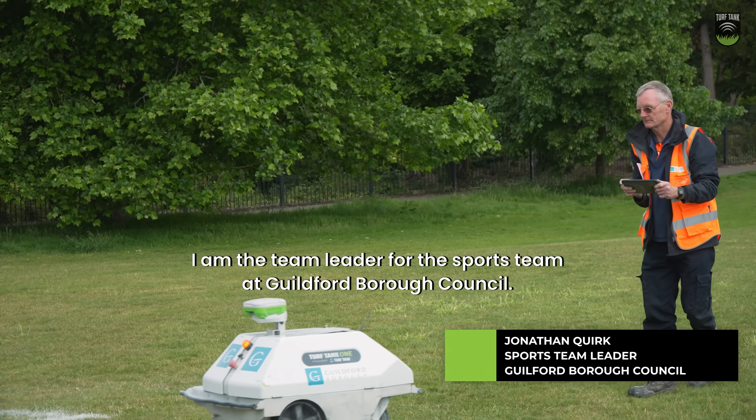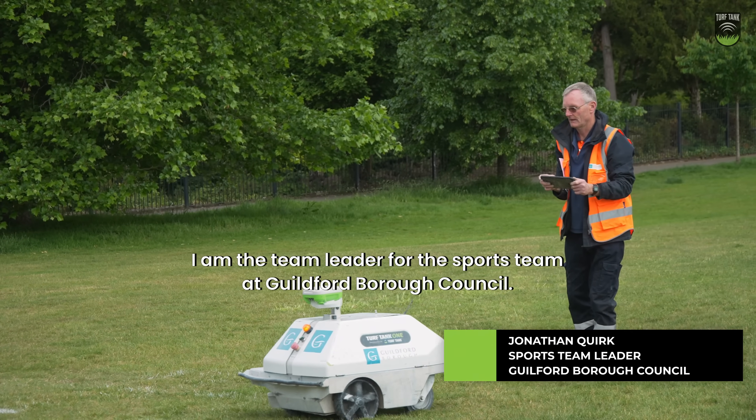My name is Jonathan Quirk. I am the team leader for the sports team at Guildford Borough Council.